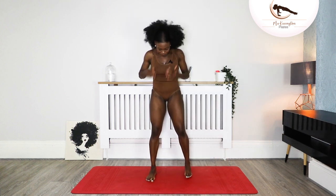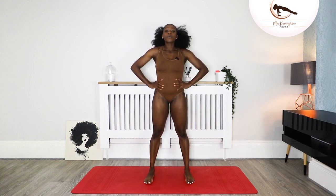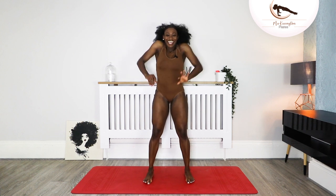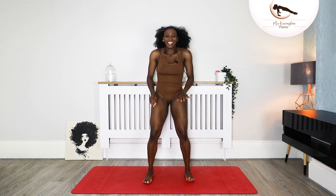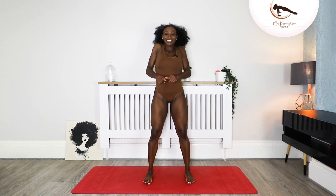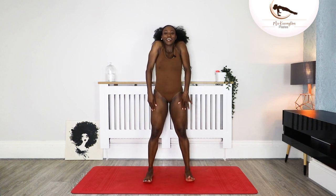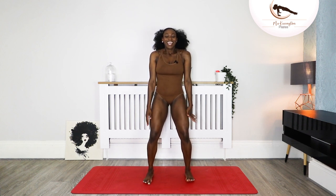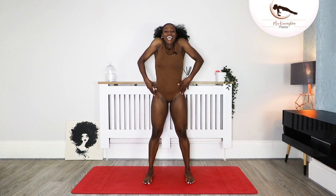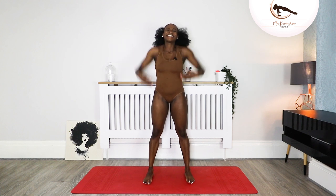Come to the centre — feet a fist distance apart or shoulder-width apart. Roll the shoulders forward for one, two, three, and four. Take it back — one, two, three, and four. Shrug the shoulders to ears and drop, and inhale and drop. Two more, and down. Last one from the shoulders, and down.